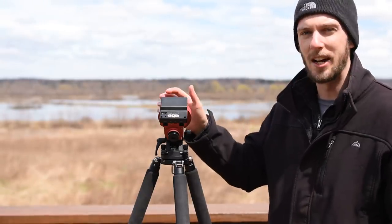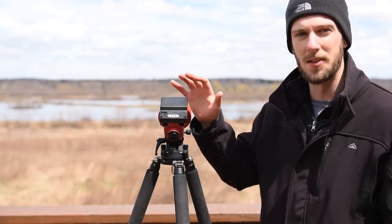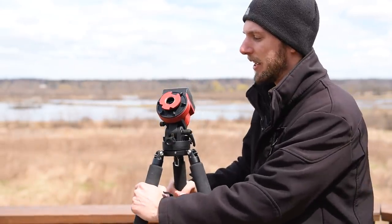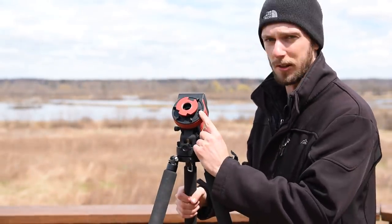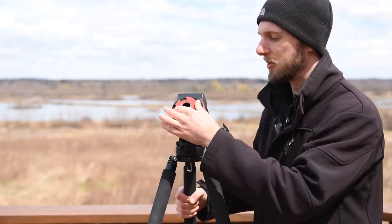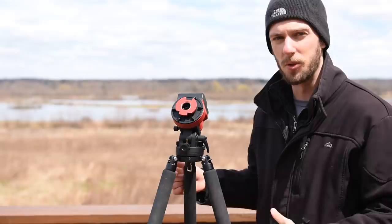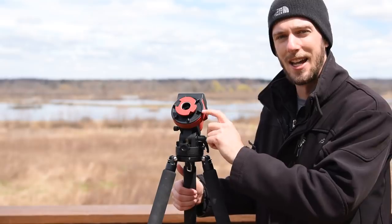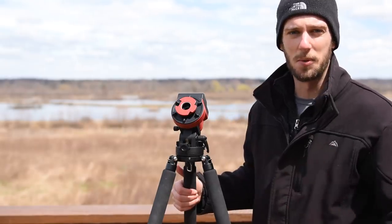The first thing you're going to have to do with the SkyGuider Pro and the StarAdventure is get the reticle lined up. There's what's called the clutch here on the front. You'll need to loosen this first, and then rotate this red piece around while you're looking up through the polar scope. You'll see it turn around kind of like a clock. You need to get it with 12 at the top, 6 at the bottom, just like a normal analog clock. Once you have it in that position, you can tighten down the clutch and then continue on with your precise polar alignment.